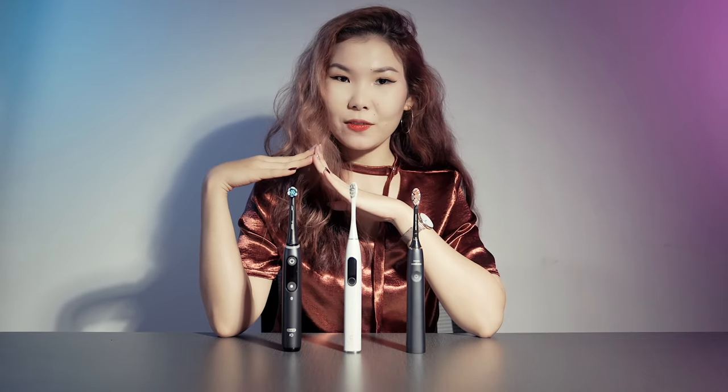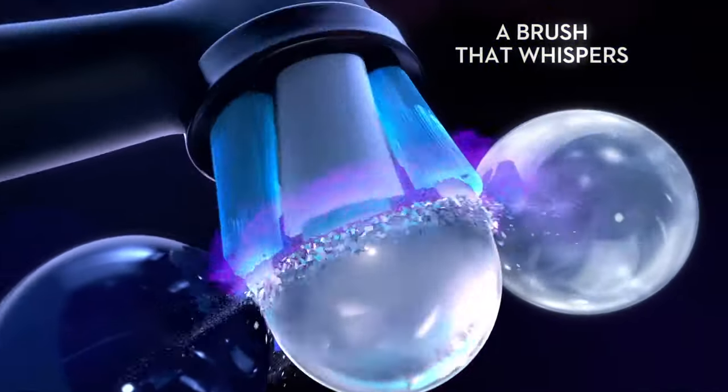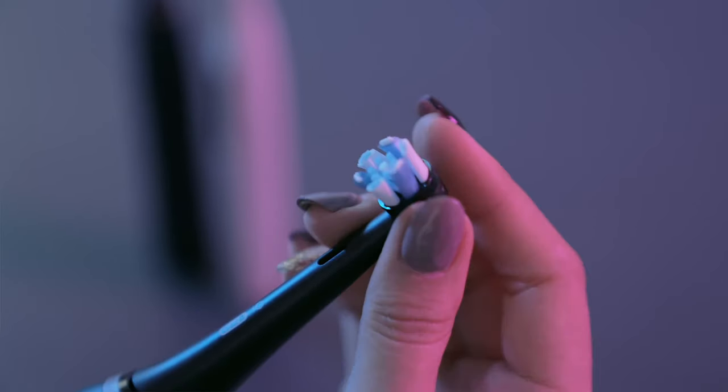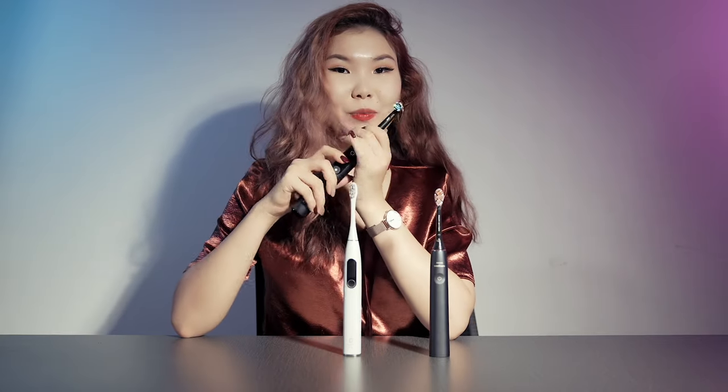All three brush heads have different types of bristles. The Oral-B brush head bristles are made from DuPont Nexon nylon. The technology combines a unique round brush head with a gentle cleaning edge of micro-vibrating crystals. The spin brush head is pretty easy to remove and you won't have any problems with installation.